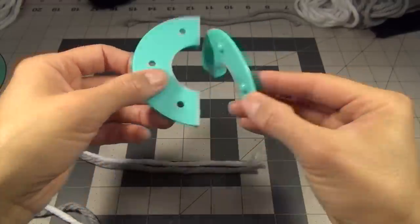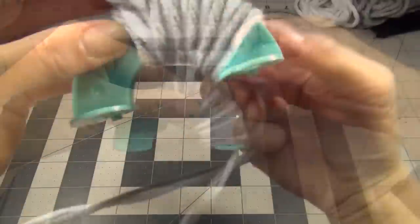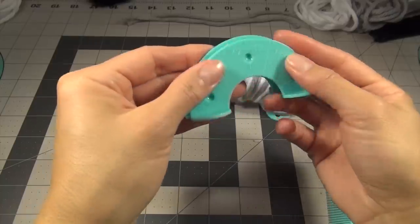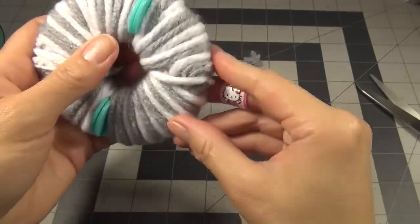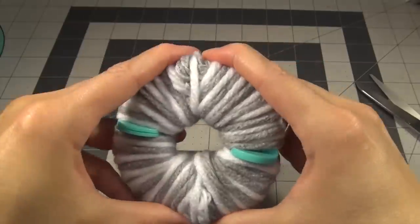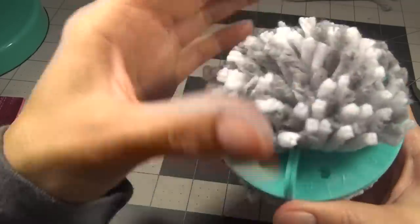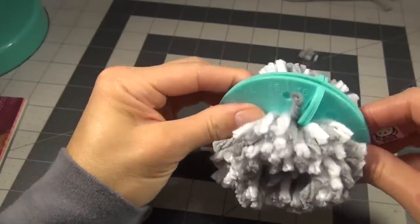So you get two of the pieces — one with the bumpy side and one with the holes — and you hold it together. That's how it looks after you're done wrapping it. And now I've got to do this one the same exact way. Now we're going to attach those two — like that. That's the pom-pom.